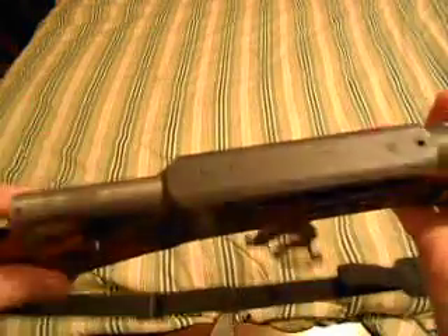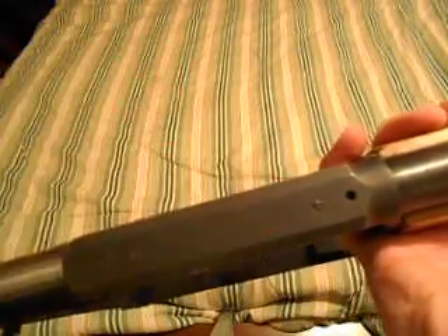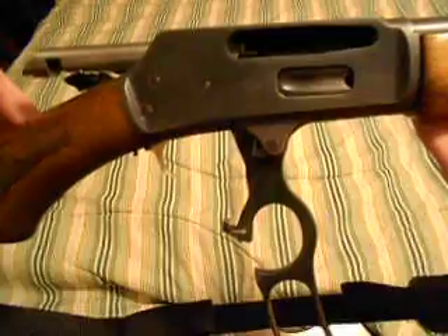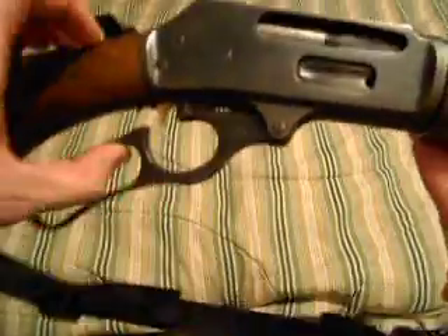The Winchesters are top-eject; these are side-eject. They come tapped and drilled so you can mount a scope on it. I haven't mounted a scope on it yet, but I did mount a sling on it.